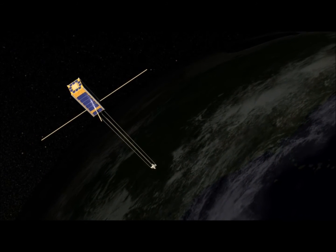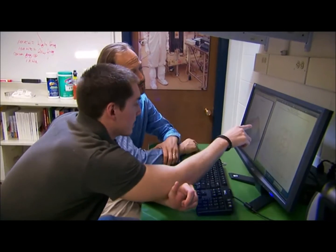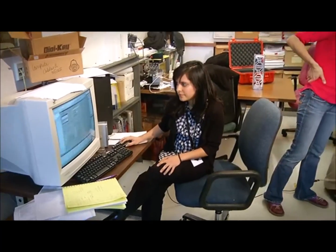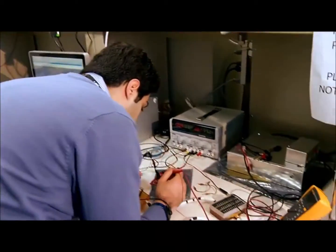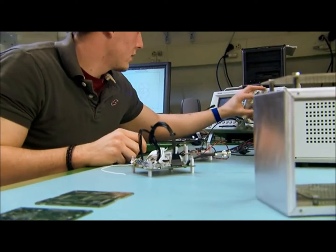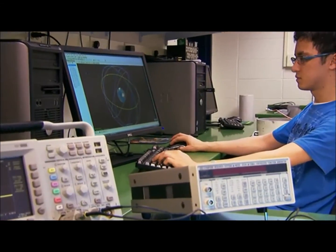Right here is something on the order of a hundred kilometers, so our primary overlap region — we'll be testing some of the absolute values for the photo detectors that we'll be building.